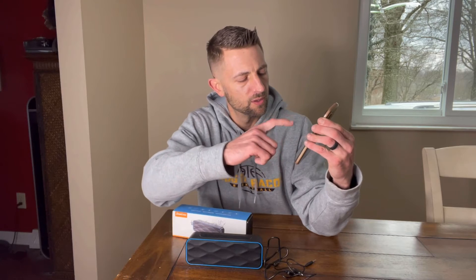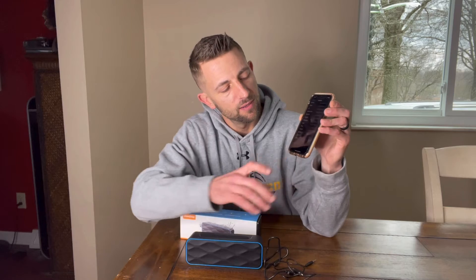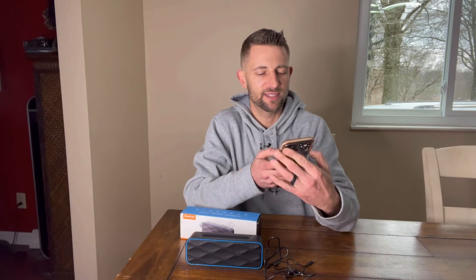Alright, so I've got my settings up. We're going to go ahead and power it on. Ready for pair mode — it's right here: S1 Pro. We're connected. Alright, let's see how it sounds.